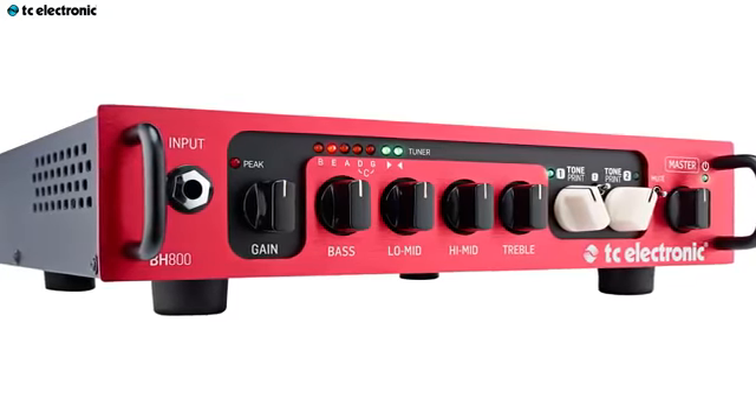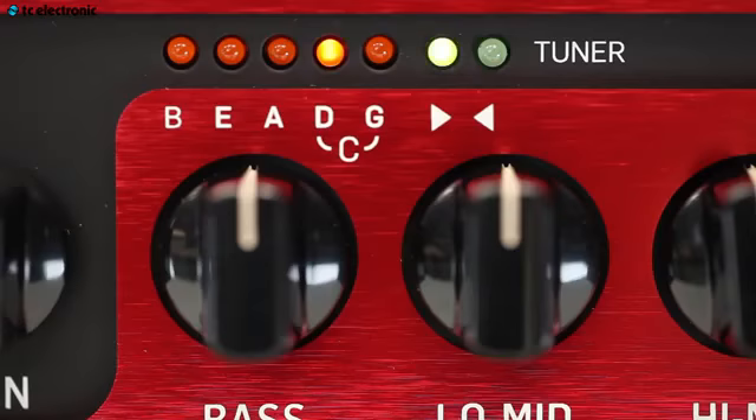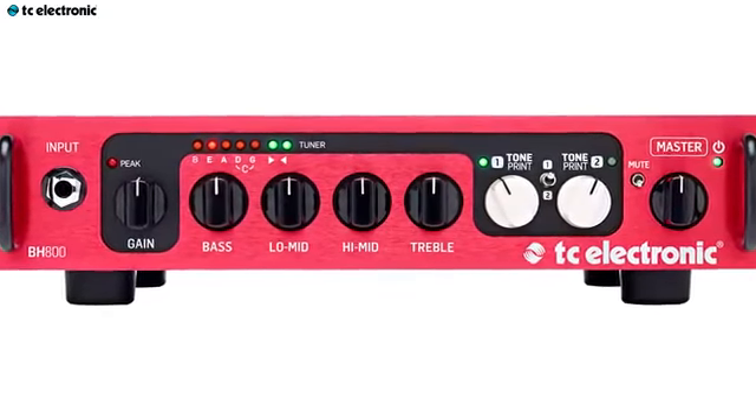I'm here to talk about the BH800. It's a lightweight 800-watt bass amp that will be a part of your bass rig from small clubs to big stadiums. The most important features are TonePrint, an intelligent EQ section, and also a precise built-in tuner. This amp is built with no compromise to tone — it's lightweight, portable, and very powerful.